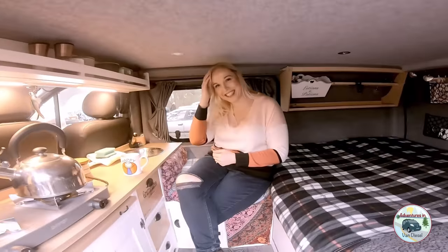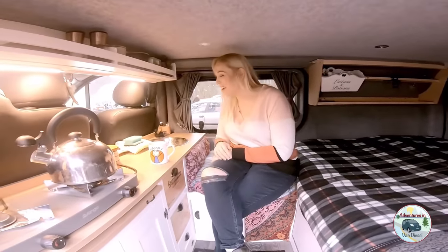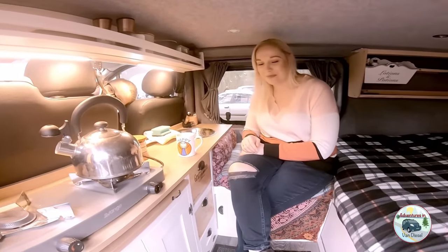A bunch of people — this is a van tour. I don't really know where to start.